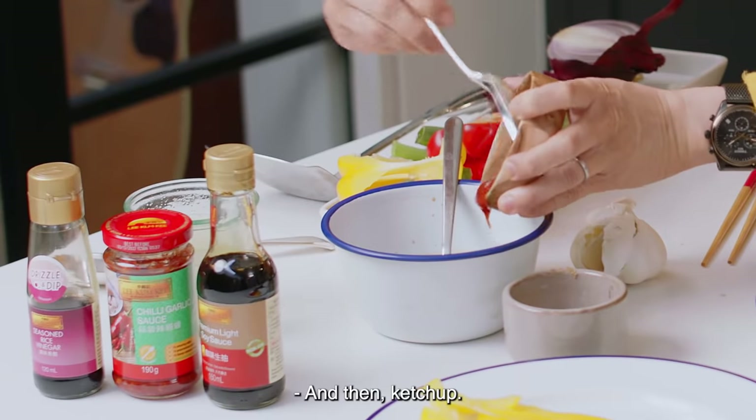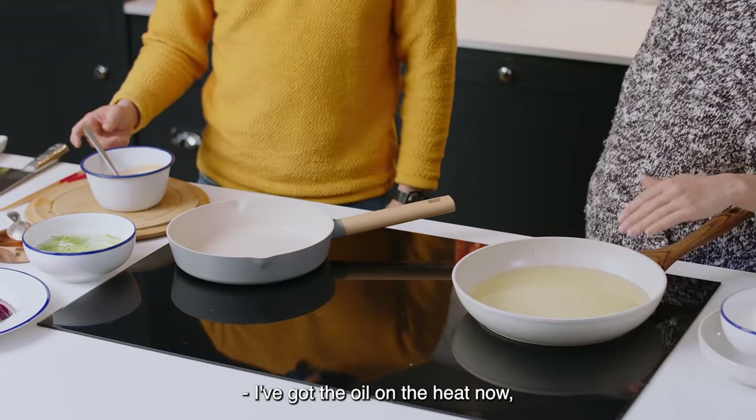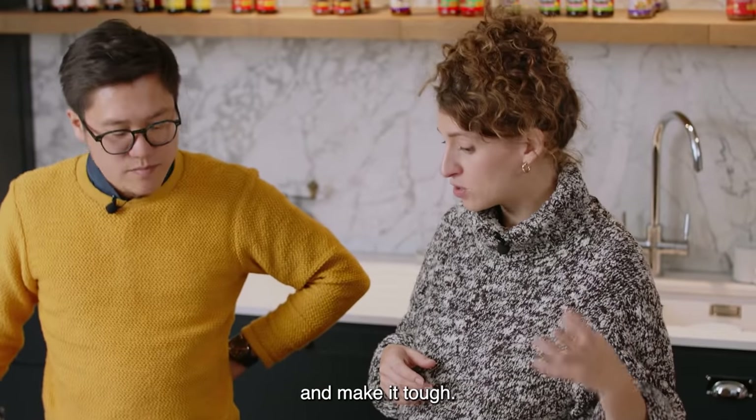And then ketchup. Give that a good mix. I've got the oil on the heat now and I want it to be around 180 degrees for frying the squid, because I don't want to overcook it and make it tough.